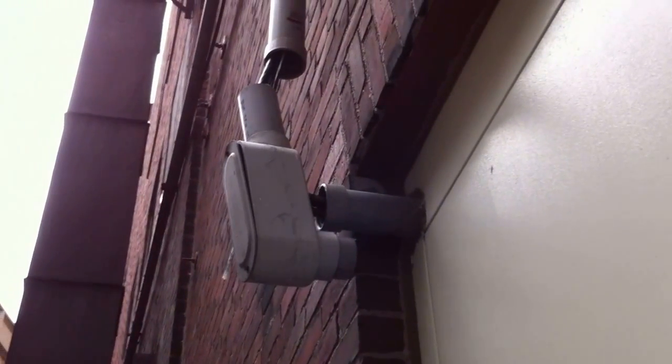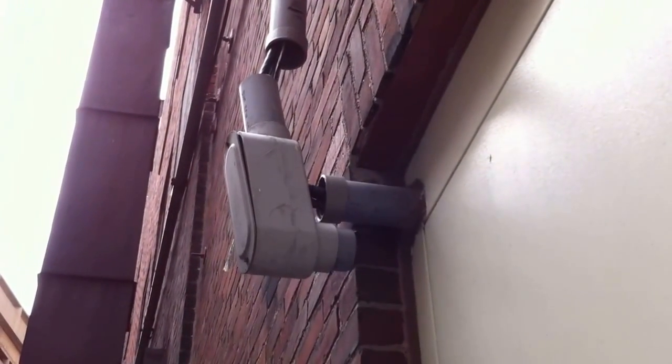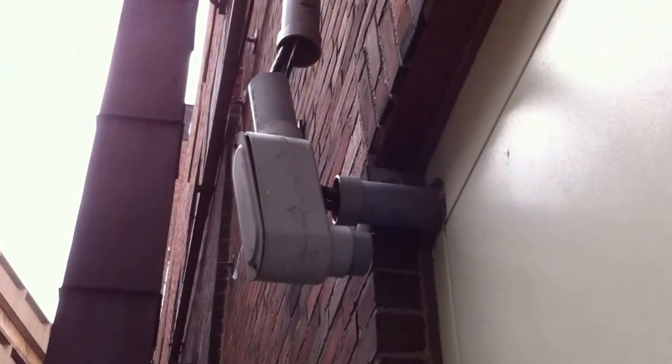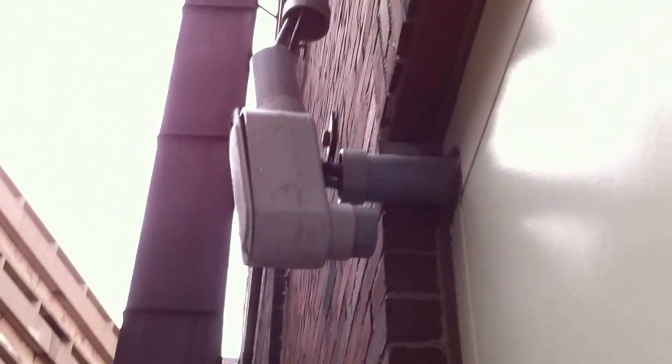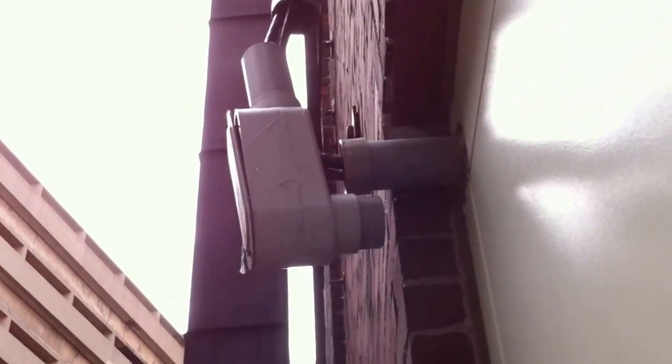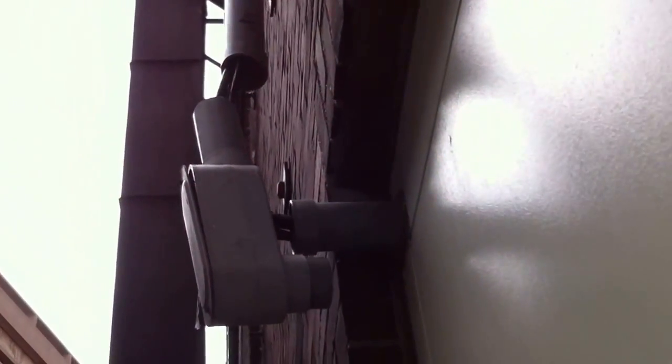We're taking a look at this conduit body that you see here, just kind of hanging off of the wires installed in this PVC pipe. If you look, I don't know exactly what the installer was trying to do, but the wires are actually coming out of a hole in the back of the LB.